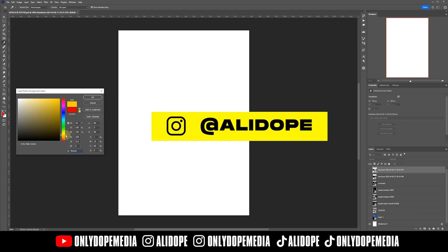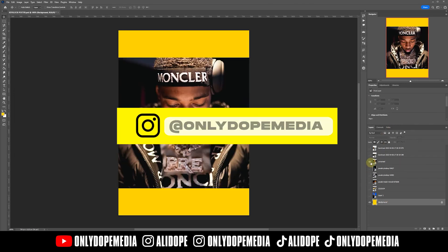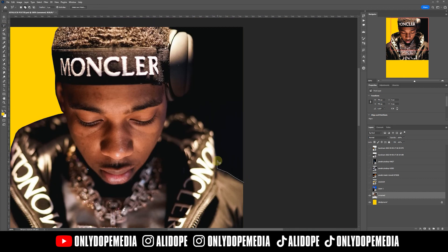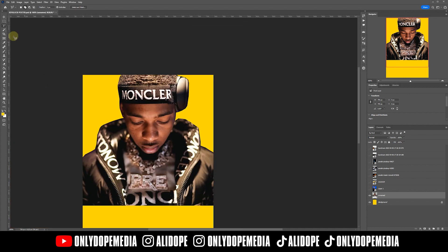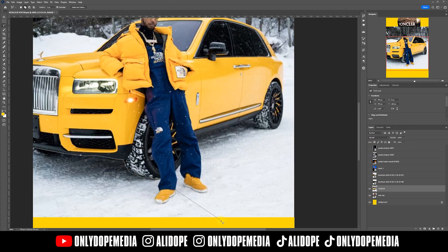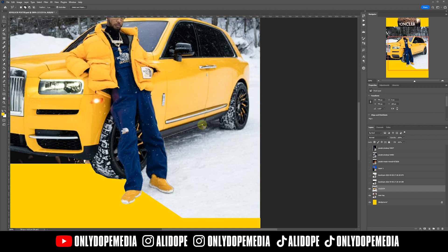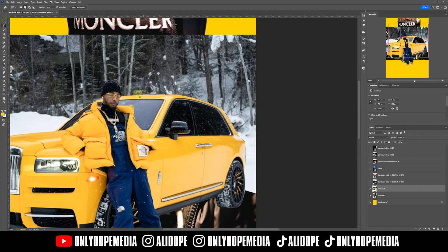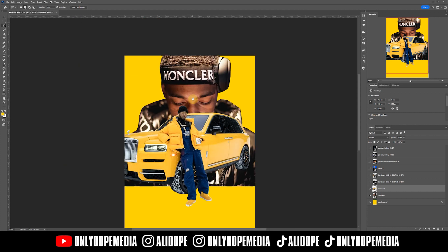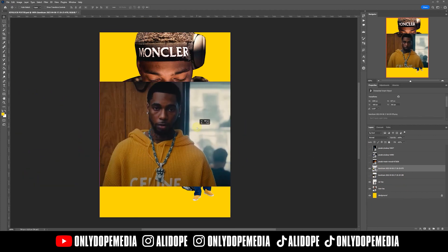First, we want to start off with a cool background. Since Key Glock's favorite color is yellow, we're going to use yellow for this poster design. I started off with this main image of Glock because I wanted a pretty big image giving it that movie poster vibe. This particular poster isn't going to have as many photos as usual, but it's still fire nonetheless.